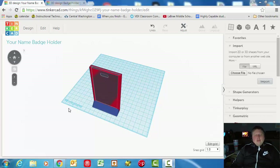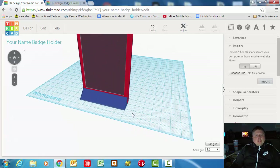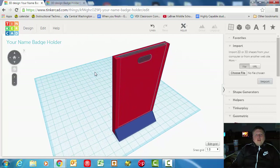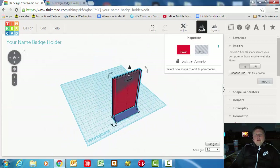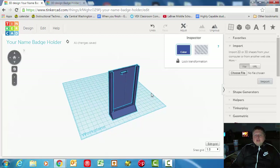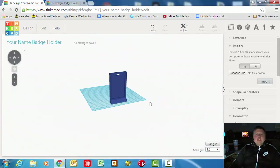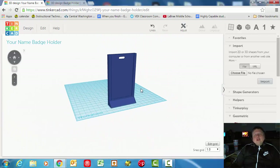We're on the third video for making your personalized badge holder. If you're up to date, you should have this shape here put together from videos one and two. If we were to group it up, this is technically a working name badge holder, although it's very boring and it's got some sharp, nasty corners. In this video, we're going to take care of putting fillets — rounding off the corners — and chamfering the front edge, which is blunting it by cutting it flat rather than having that sharp edge sticking out.